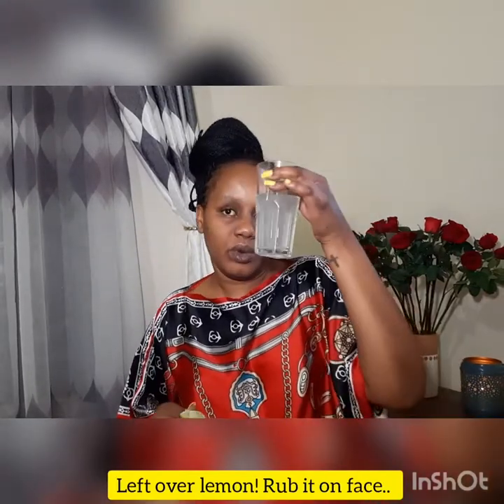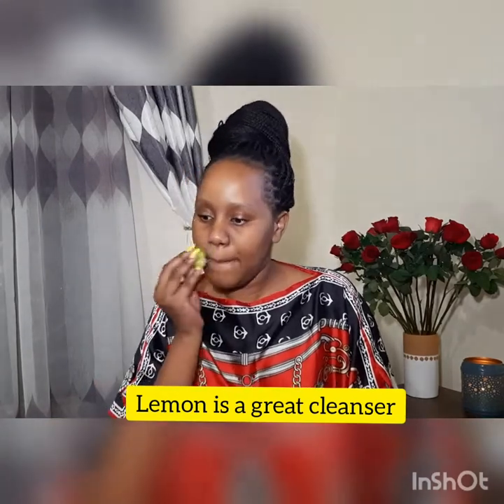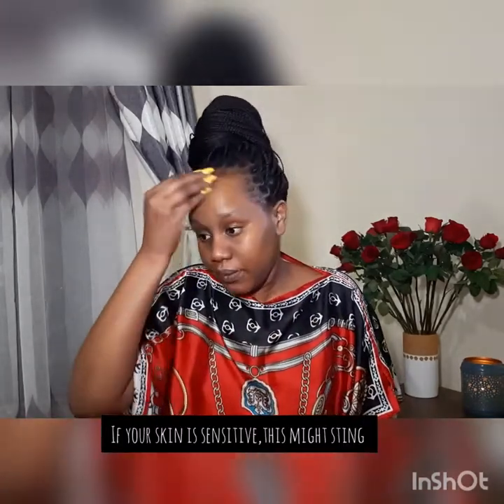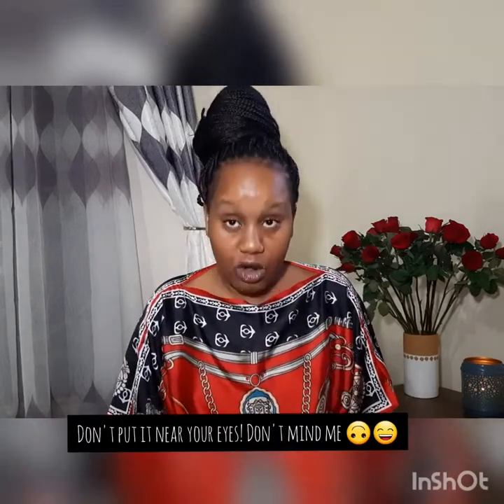Today I'm doing another natural face care routine. I've just showered and it's nighttime. I already did lemon water with this lime, and now I'm using the remaining one on my face and lips — just rubbing it since there's some juice left. I rub the juice everywhere; this is mainly for brightening your face.